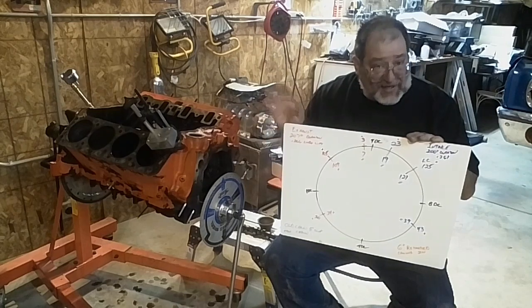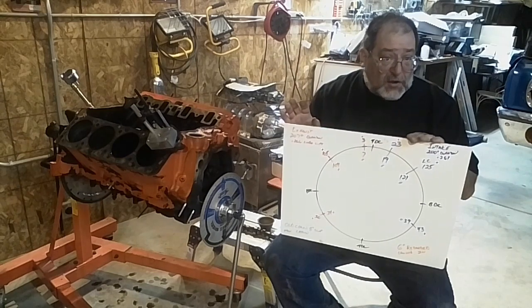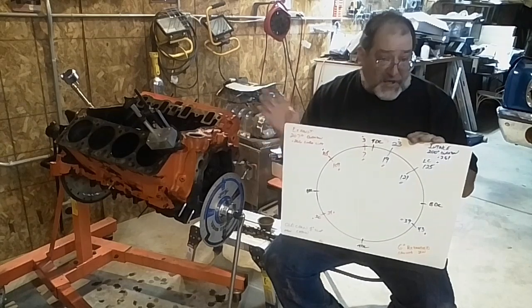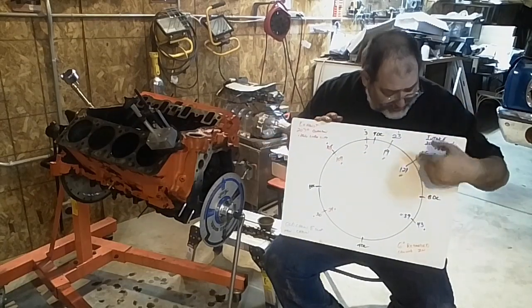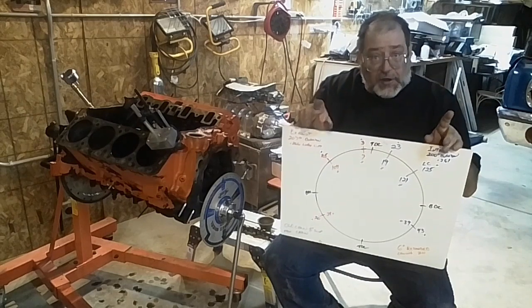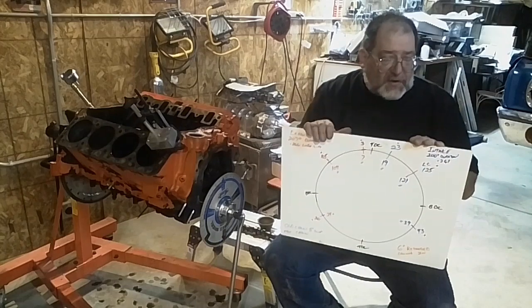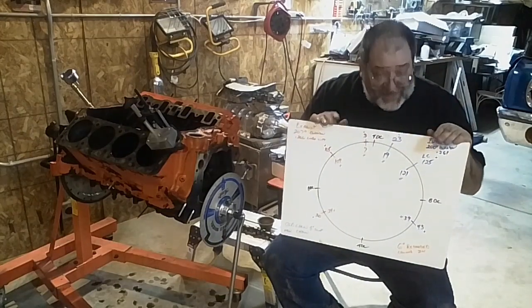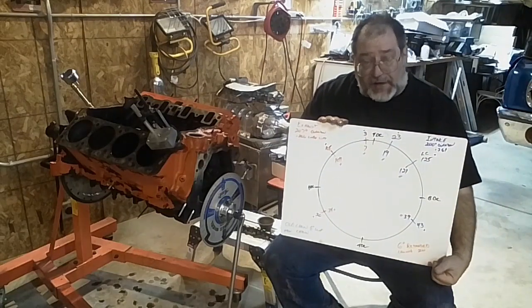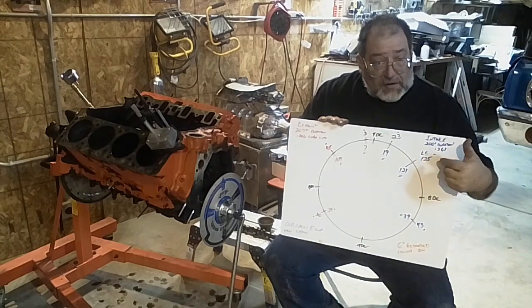It got confirmed when I put on the new chain, which doesn't have play, because it changed it by four degrees. Half of the eight — because you're tightening up the chain on both sides — half of the eight is the four degrees that moved it back. So without that chain slop, I'm still sitting at six degrees retarded. Initially it was on a 125 lobe center for the intake.